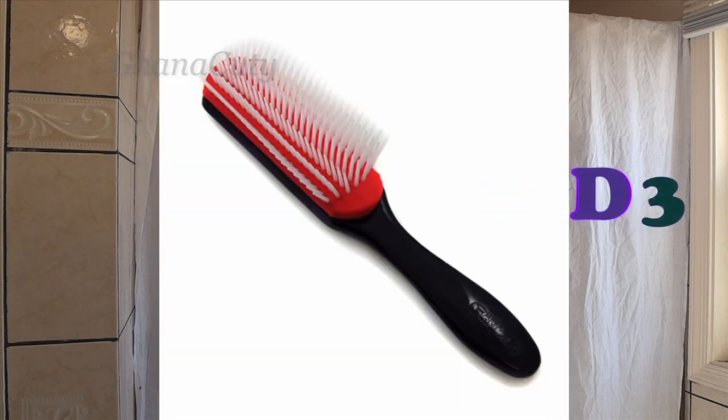I want to make a quick video about the Denman brush that all naturals have been using. I think it's Denman 34 or Denman 3 — I'm going to put the correct name in the description box below. I looked into getting it because they said it's good for natural hair, it doesn't tangle your hair, and it detangles your hair very smoothly.